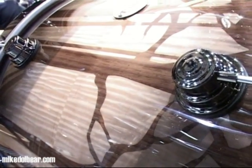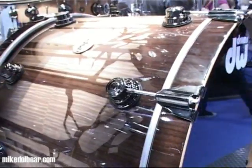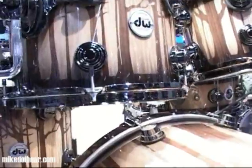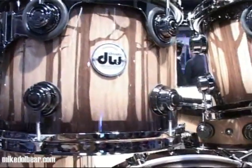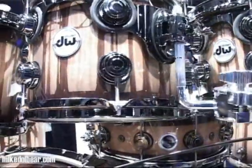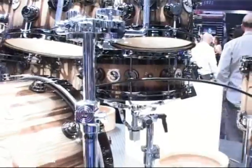This is called the SSC kit — exotic forest laser inlay. These are laser-cut pieces of marker, overlaid on the shell. It's beautiful, it must be said. And there's a fade on the shell as well. But it's a definite one-off just to prove that it can be done.